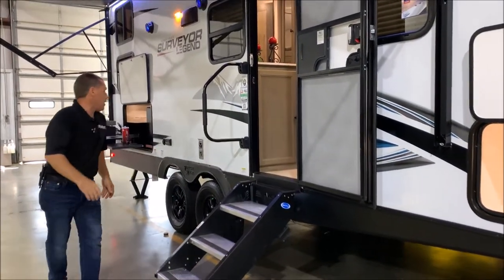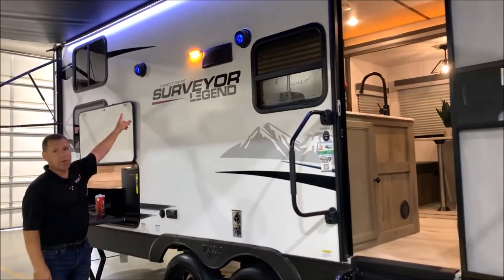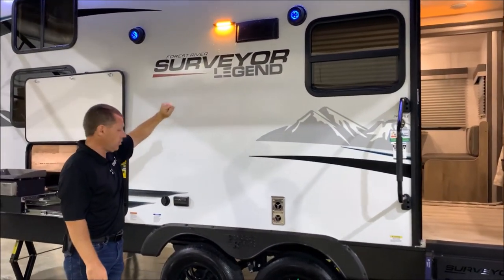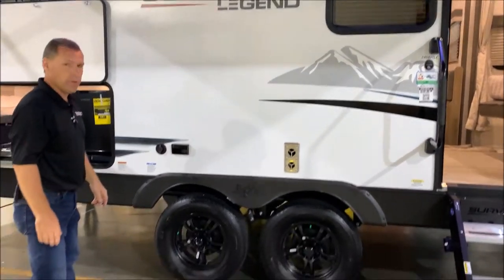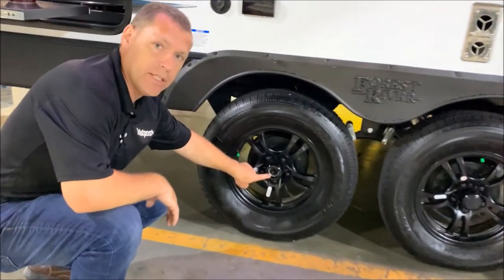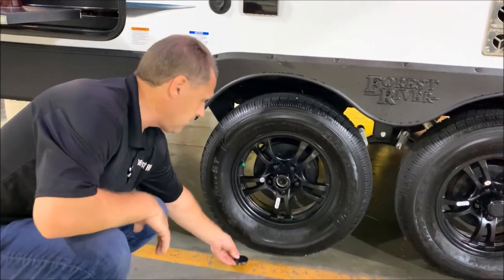As we move back, we have outside speakers with blue LED lights, an amber porch light which is also LED, and then we have aluminum rims along with radial tires. I have the center cap removed here so you can see it's an easy lube axle along with self-adjusting brakes.